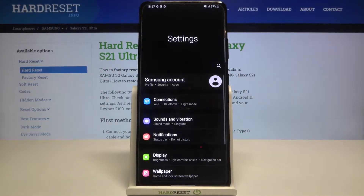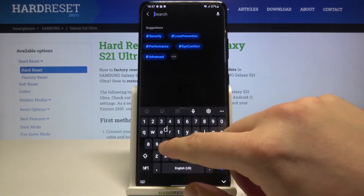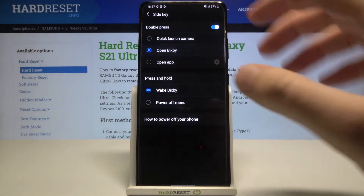First, we have to go to Settings, then tap on the search bar and type 'double press'. It's right here in Advanced Features. As you can see, currently we are linked with Quick Launch Camera, but we can change it to Bixby.